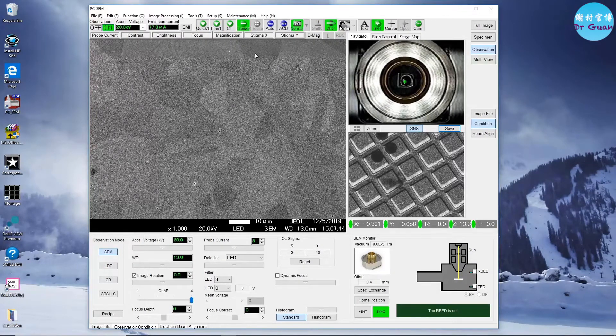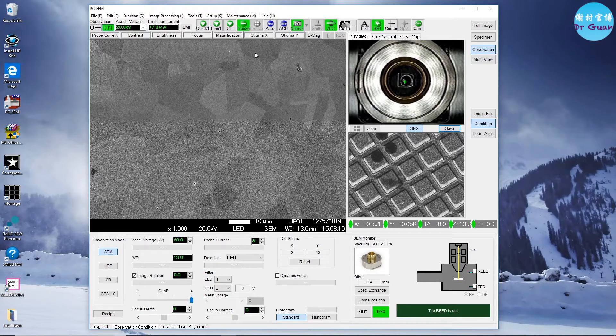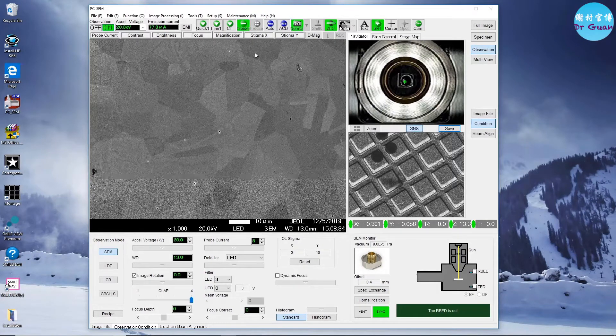Take an image before you tilt your stage — it's a reference image we're going to use later. When you tilt the stage, the feature will move far away, so you won't know where it is. We need this image as a reference. Bigger is better — find the most significant feature you want to track when you tilt your sample.